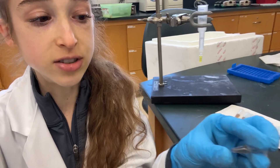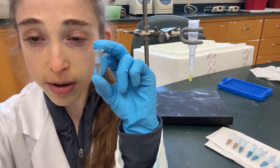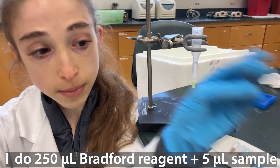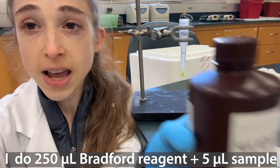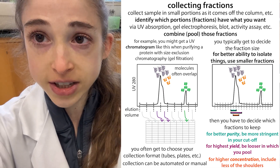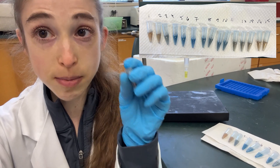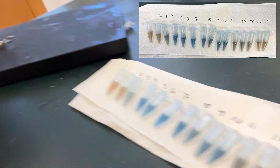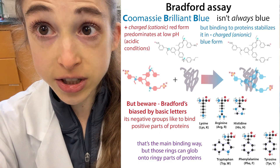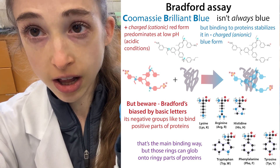What I do when I'm doing a purification is I make a bunch of little tubes. You put about 250 microliters of Bradford Reagent in each one, and then as I'm collecting the different fractions, I take about five microliters of each fraction and mix it with the Bradford Reagent. If there's protein there, the Bradford Reagent is going to turn blue. If there's not, it'll just stay a brownish color.